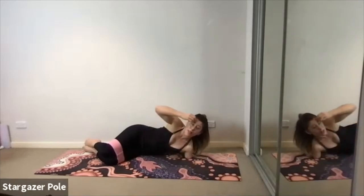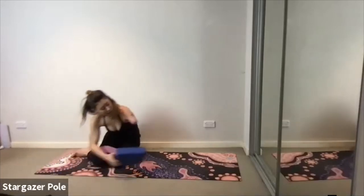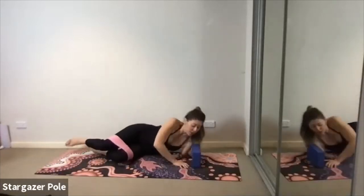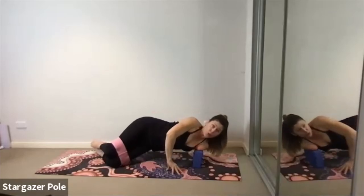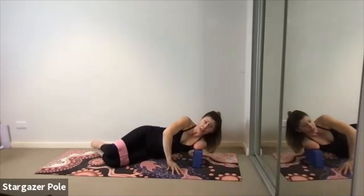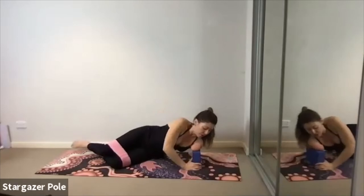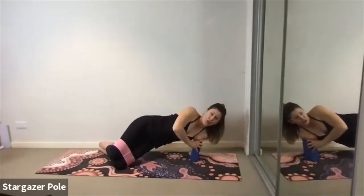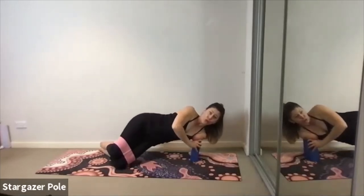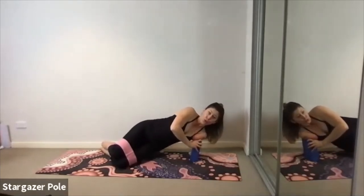Your elbow under your shoulder — you can start with your hand on the floor. T-zone tight, hollow belly, breathe in. Scoop the hips up as you breathe out. Lower on the inhale, scoop up on the exhale. Now if you can manage it with the hand on the ground, take the hand on the hip. Lift on the exhale, lower on the inhale. Feel your obliques working — three more, last two. Bring it up, bring the hand forward, come onto hands and knees.